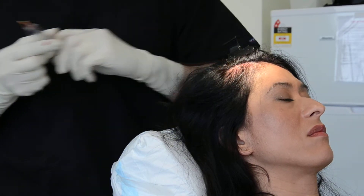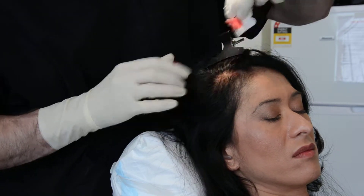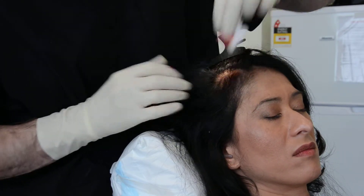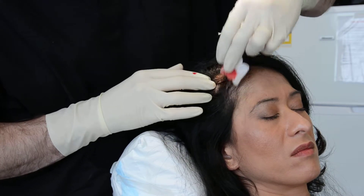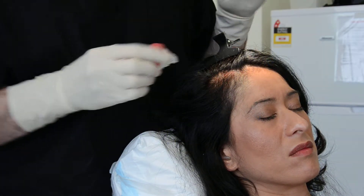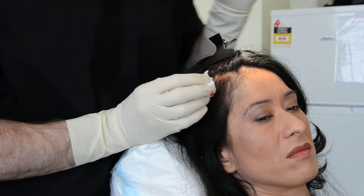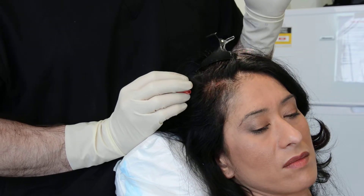I'll just show you that area now. You can see it's not too obvious that treatment's been done — a little bit of spotting but overall relatively clean and clear. It is important to note that not all PRP treatments are the same.